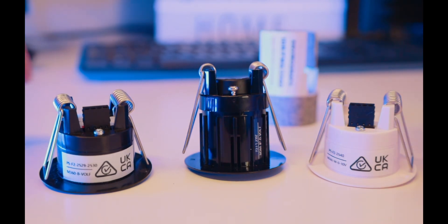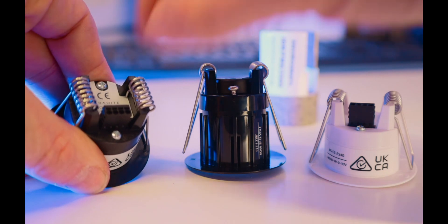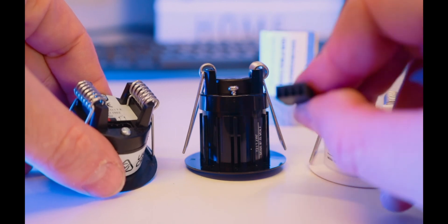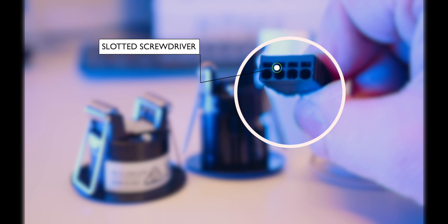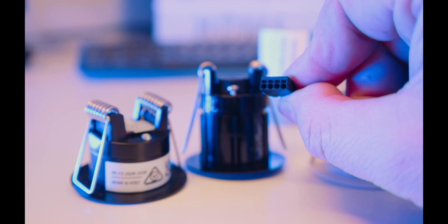A couple of nice features about these sensors. The actual connector block itself can be pulled out. As you can see, we have a round hole at the bottom which is for your cable entry, and a square hole at the top which is for a small slotted or square screwdriver to allow the cable to be released. This is a push-to-make connection.